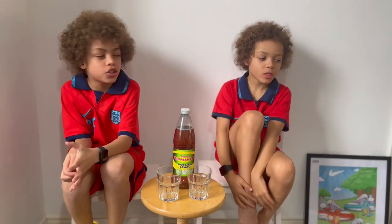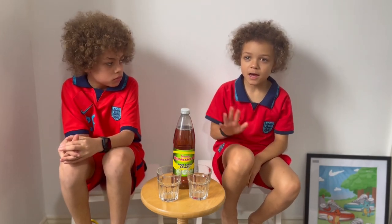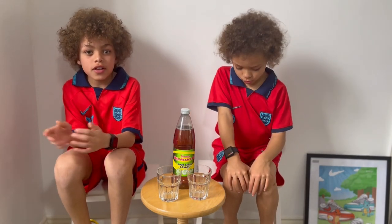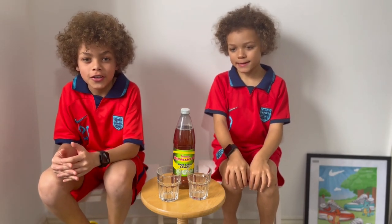Yeah, same. Actually, I'd rather have it in the fridge because it's colder. True. So yeah, that's the end of the video. Hope you enjoyed! Like and subscribe.